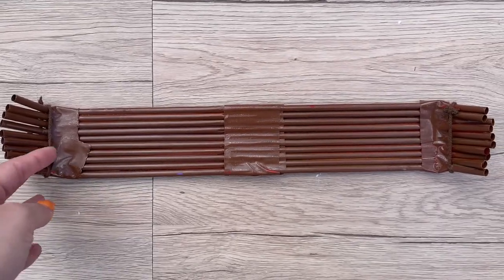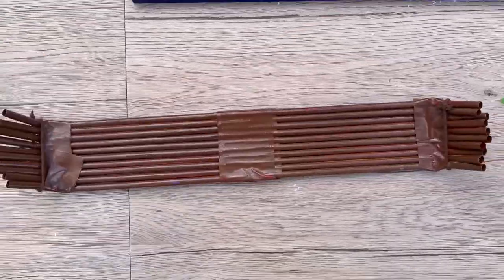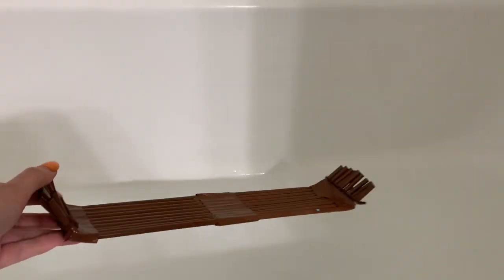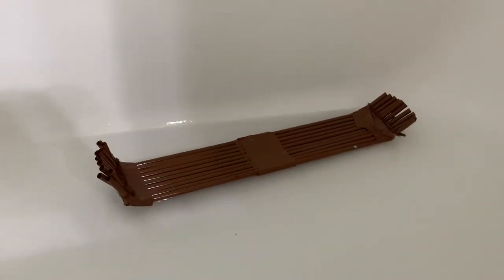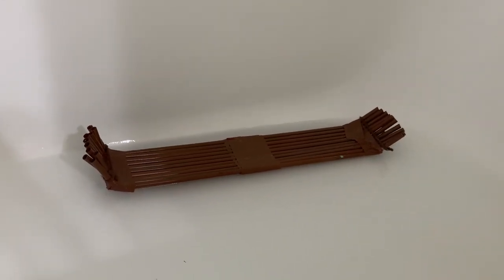Once you're done, your papyrus boat is ready to put into a body of water to watch it float — just like the ancient Egyptians did on the Nile River! A fun way to share this with your family is to fill your tub with water, let it float, and tell your family all about the ancient Egyptians and how they used papyrus boats in their lives.